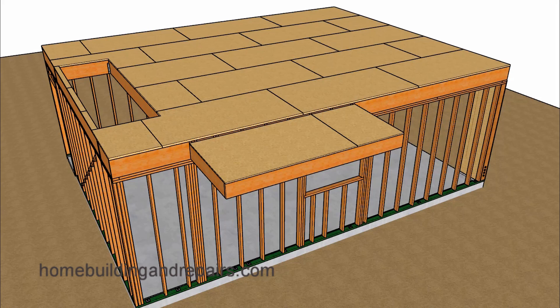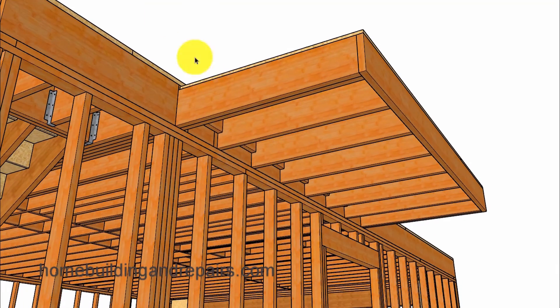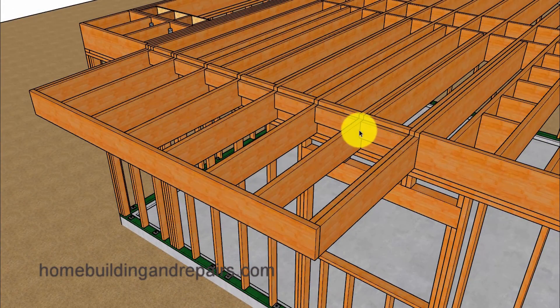Here is another question from one of our viewers — they wanted to know how you could frame a balcony like this. That would be a cantilevered balcony, except they wanted to install the joists in the other direction. This is the most common method used for building a balcony where the joists are going to come out from the floor — out a little bit, and then back a little bit further.